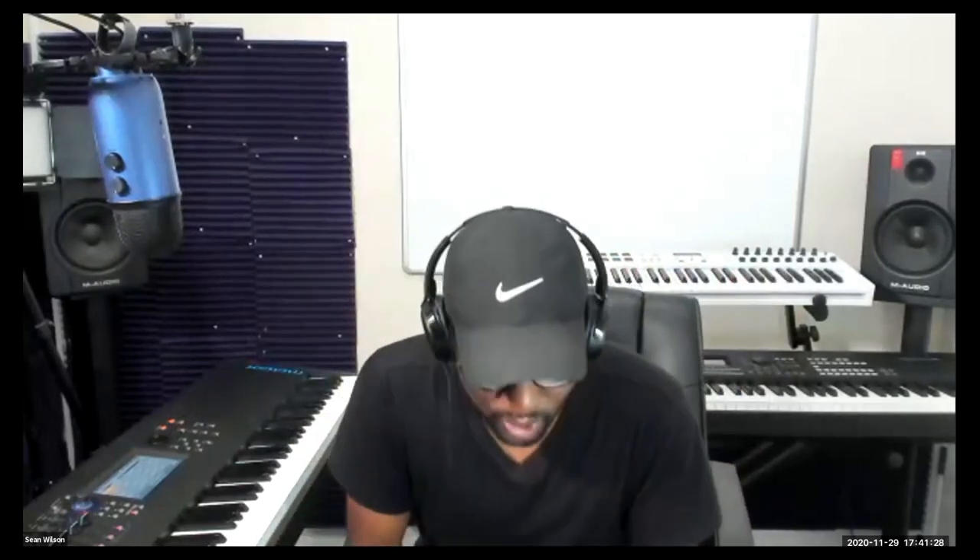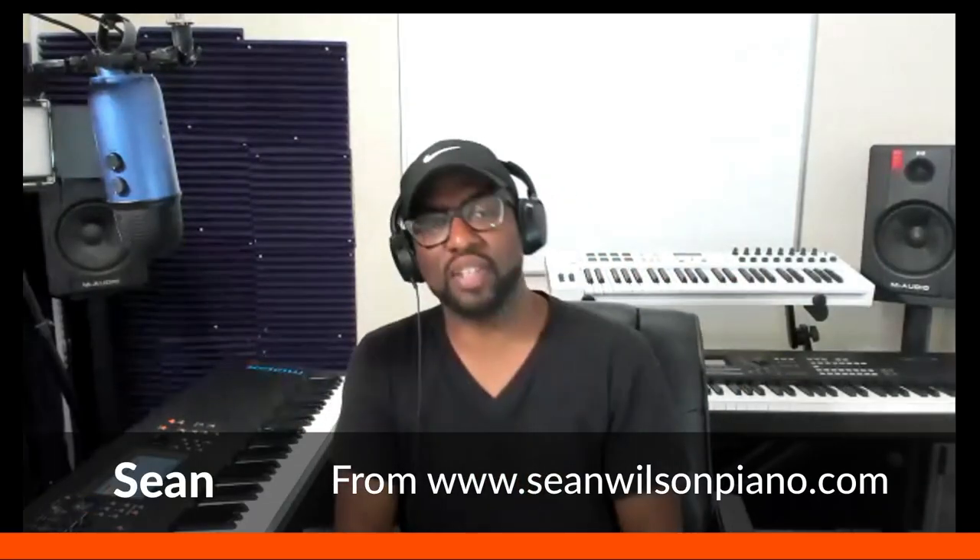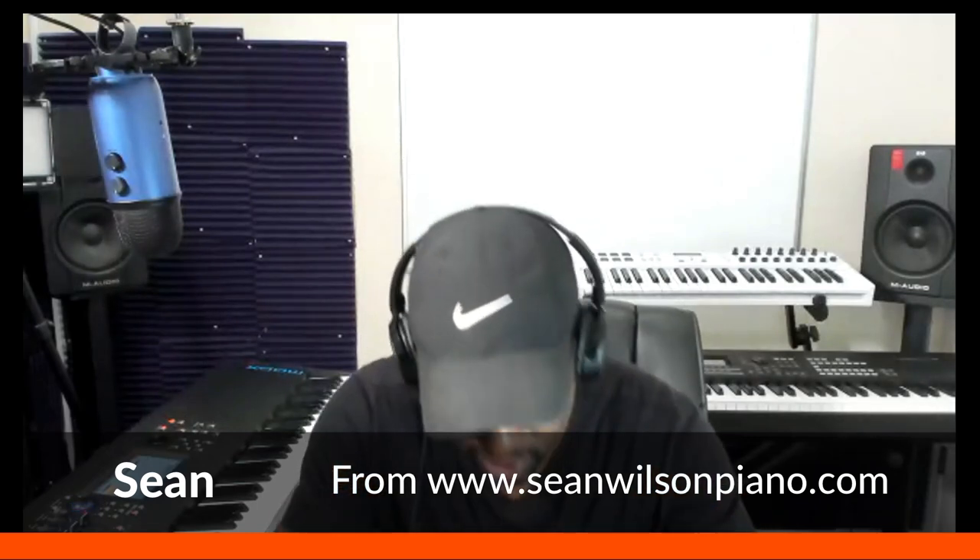Okay, everybody. How are you guys doing? Welcome. Sean Wilson here. I'm sitting with Mike Patrick, and I want you guys to know that we're excited today. If you're watching this on YouTube, I want to welcome you too. If you're watching a replay or watching this as a member, you're in for a treat.